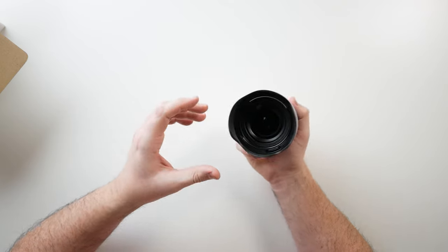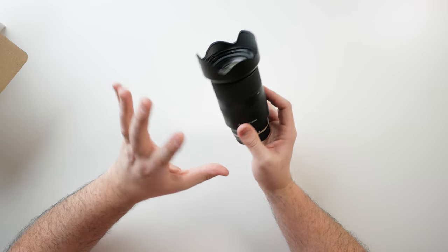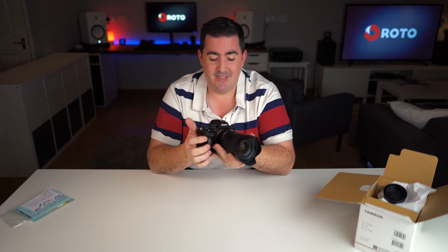Another photographer I know has the 70–200 G2, which has the same finish — I was very impressed with that and the picture quality is superb. This lens has had great reviews as well. I'll just grab my A7 III body and put it straight on. There we have it — all together, the weight and feel is perfect. It seems perfectly balanced. The A7 III is a light camera, so you don't want a massively heavy lens on there.